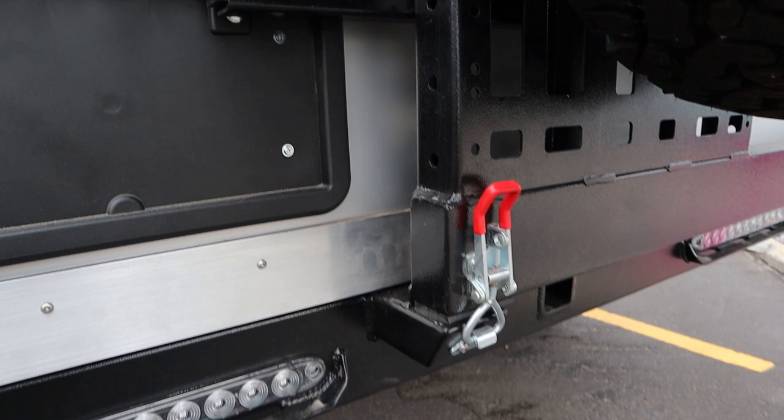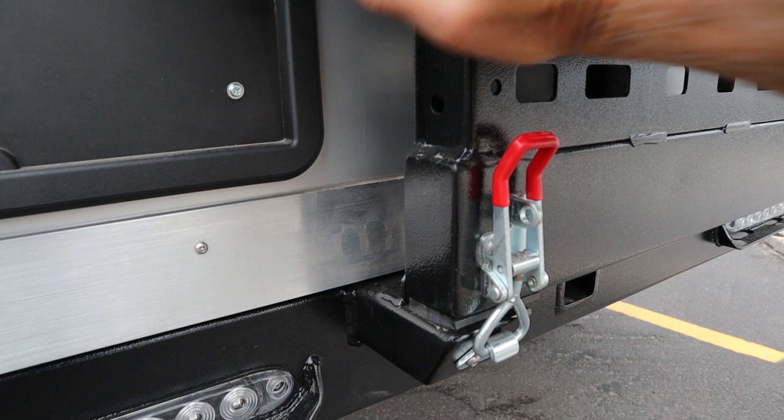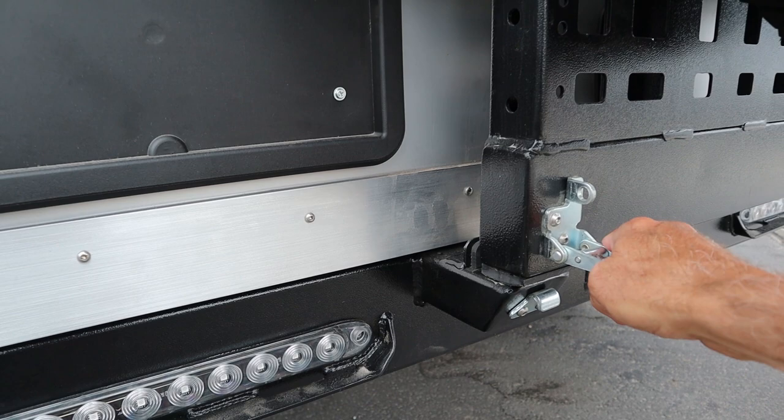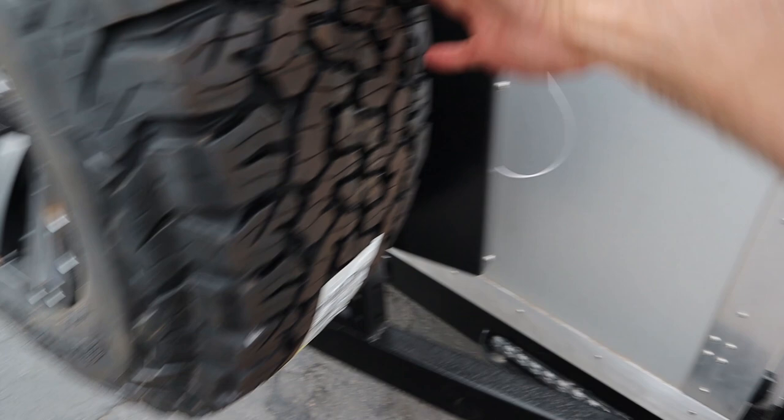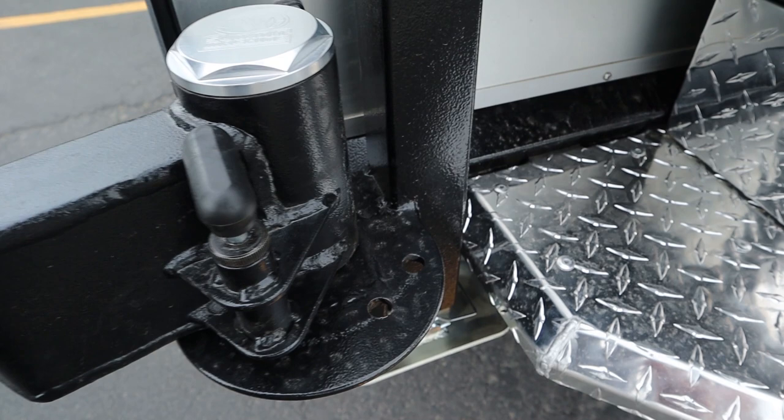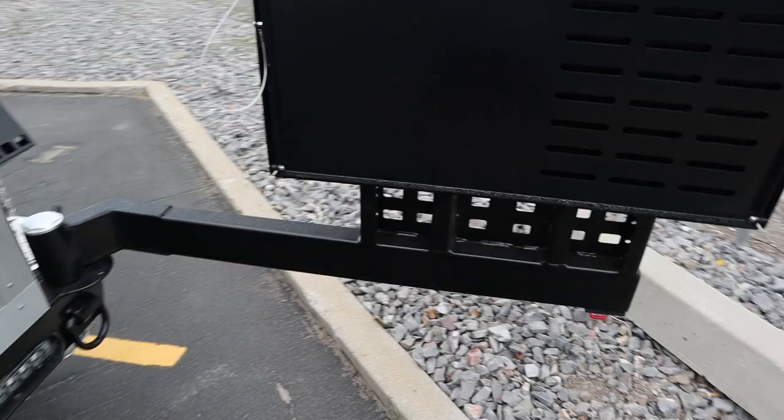The swing-away tire carrier latches in completely solid. Then you pull that down, you unlatch it, and there's a pin over on the side. There are several latching points you can use — you pull that pin up and pull the arm out. It just depends on where you need it to stop. We dropped it right there — clear of the kitchen.